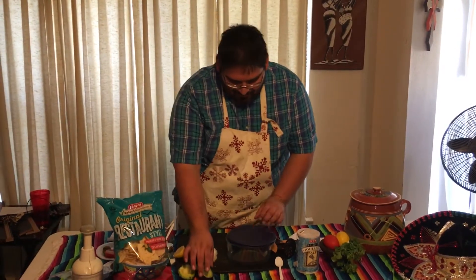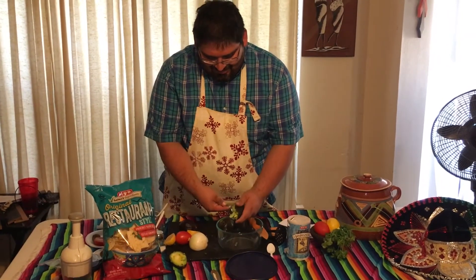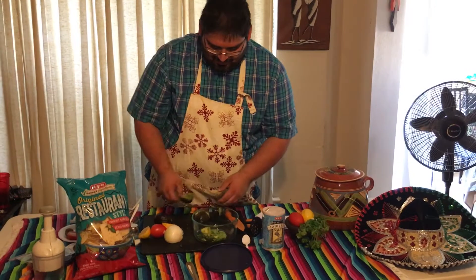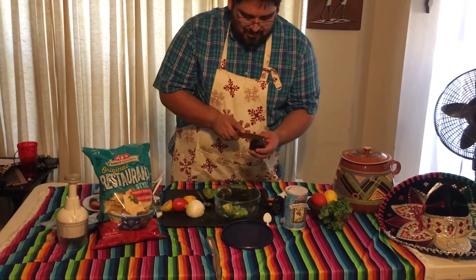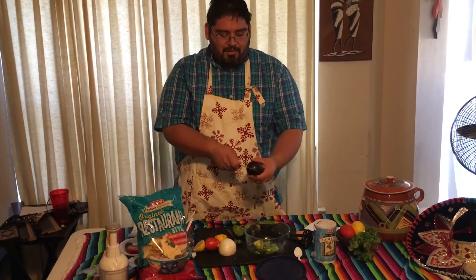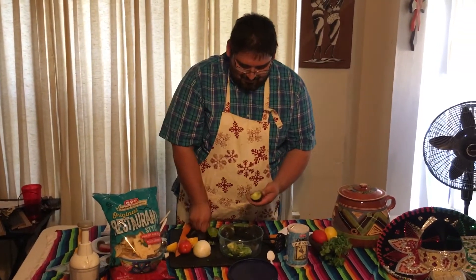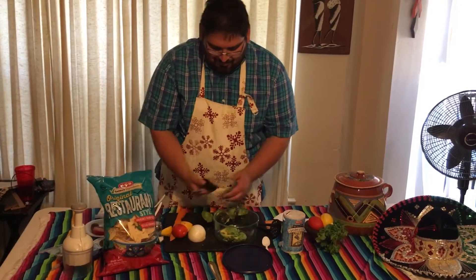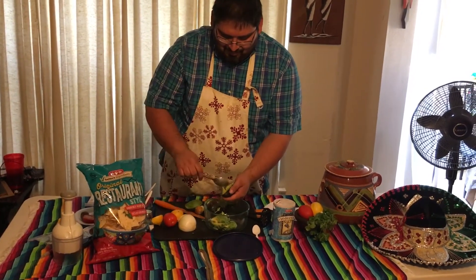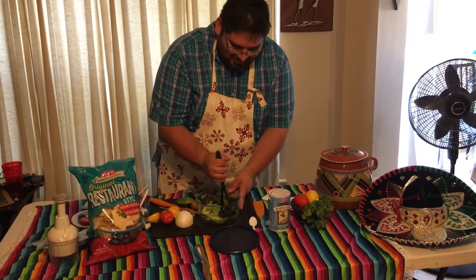Now, let's make it. First off, let's get the avocado. All you want to do is just put your knife like that and turn the avocado around. Next, get your smasher and smash the avocado.